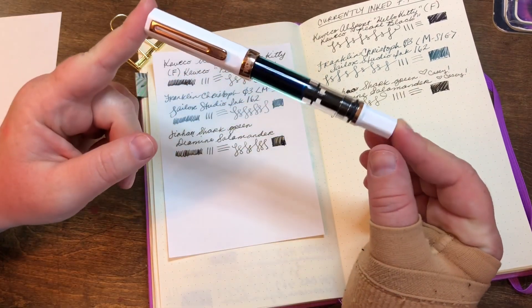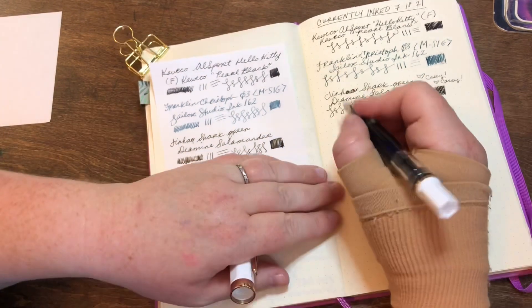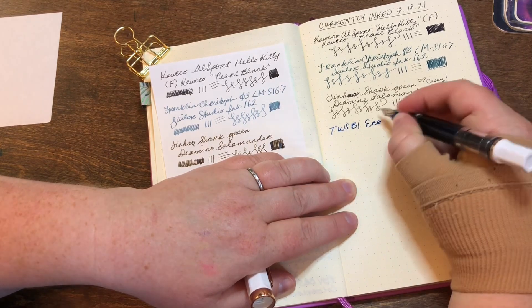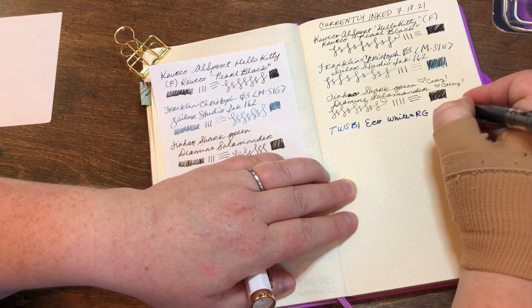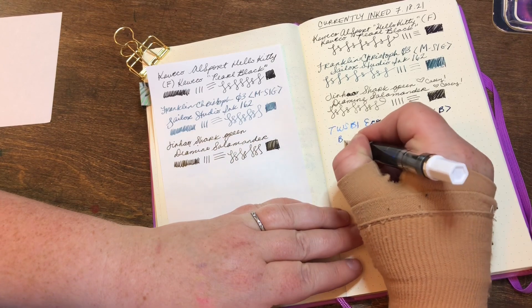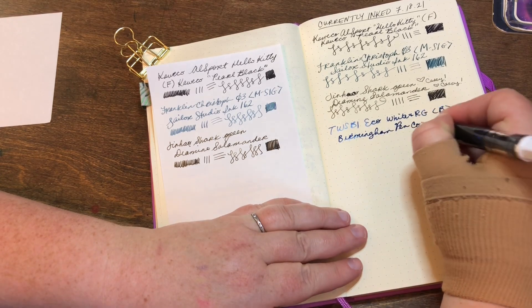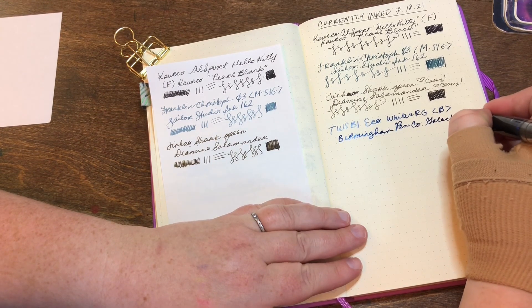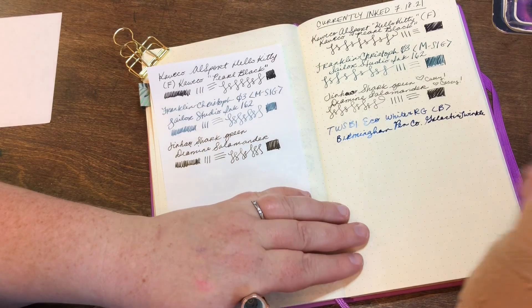Next pen is my TWSBI Eco in white and rose gold — this one is a broad nib and it's just such a smooth and enjoyable writer. The ink is Birmingham Pen Company Galactic Twinkle. I have done a few fill-ups in a row with this ink in this pen because I enjoy it so much.